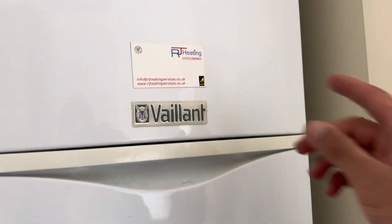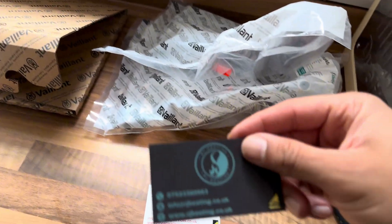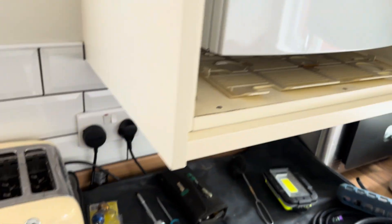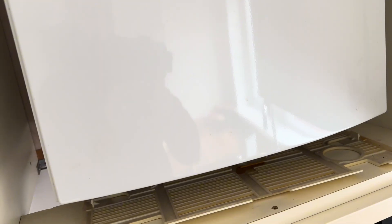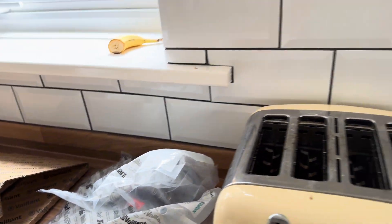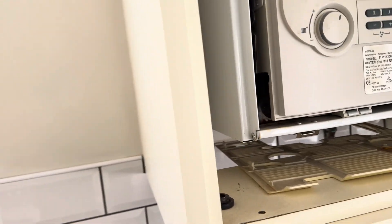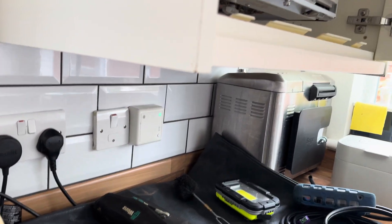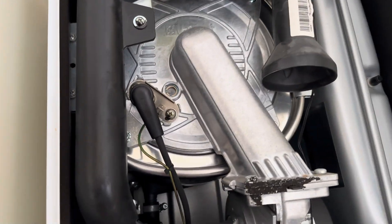I'm at this Vaillant boiler service — serviced it a few years so it's got my old magnet on it. Here's the new ones with the new logo. So it's going to have a strip service, this one, and we'll replace the gas pipe because that is starting to rust in there. New G10 seal.